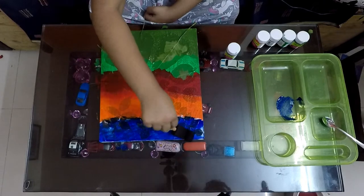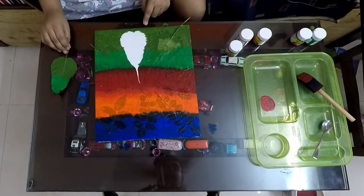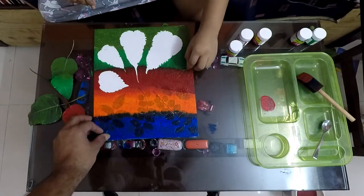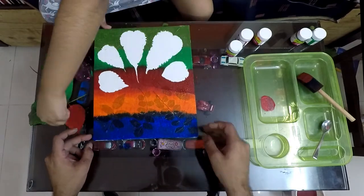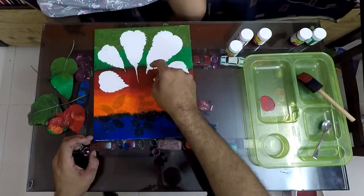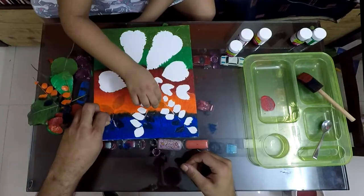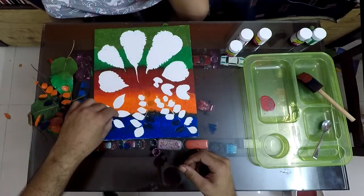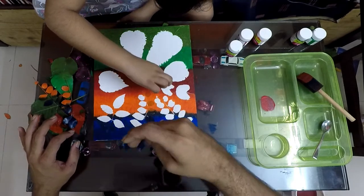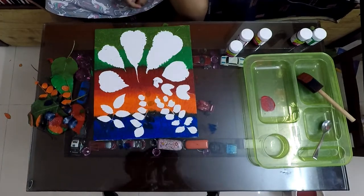I hope you are liking it. Let it dry for some time and then remove the leaves. We are done — thank you!